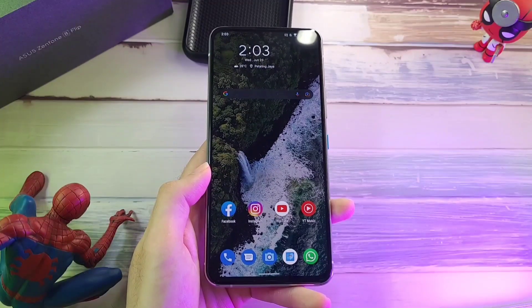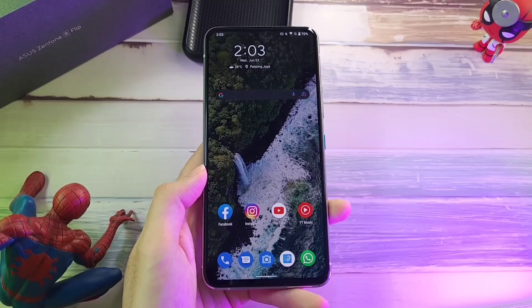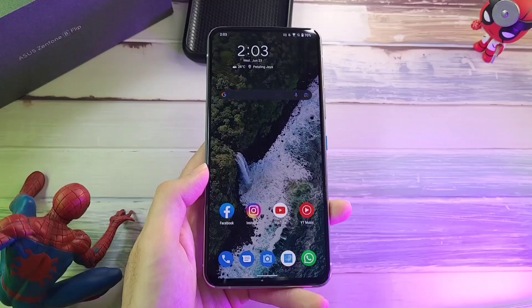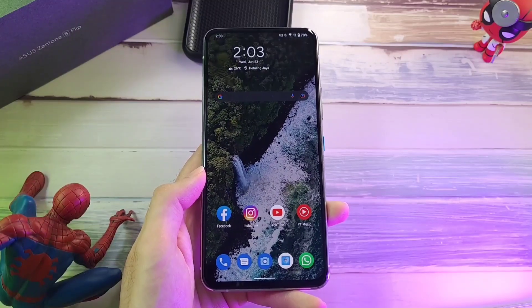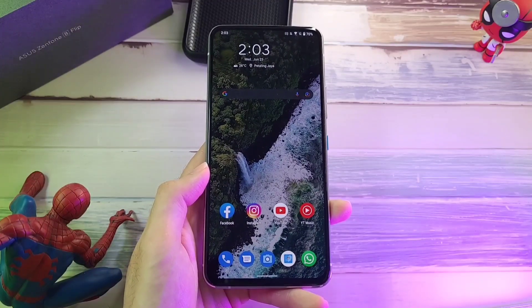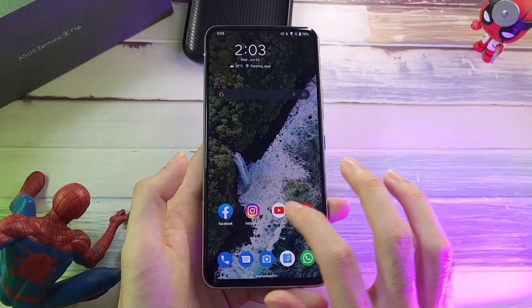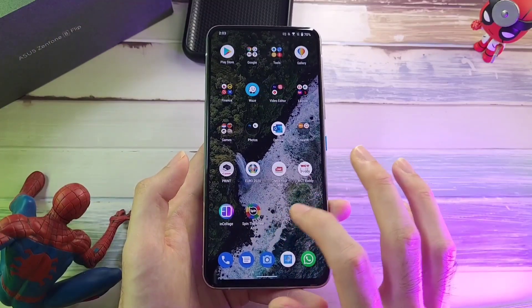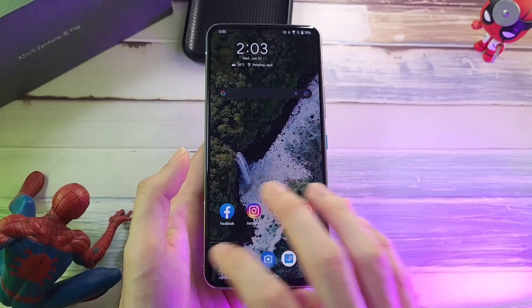The next thing I want to talk about is the user experience of this phone, which encapsulates the internal hardware, the internal specs, your speakers, your display, and of course the software side of things. Using this phone with the Snapdragon 888, 8GB RAM, and 256GB storage has been a breeze. Going through social media, scrolling through Facebook, Instagram, watching content, switching between apps — it's been really, really good.